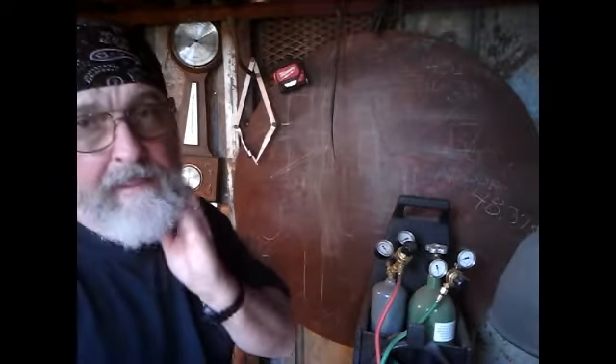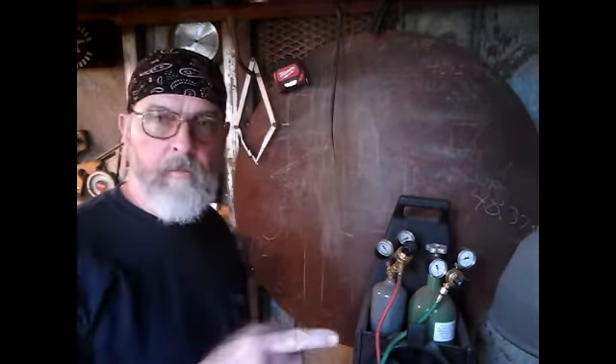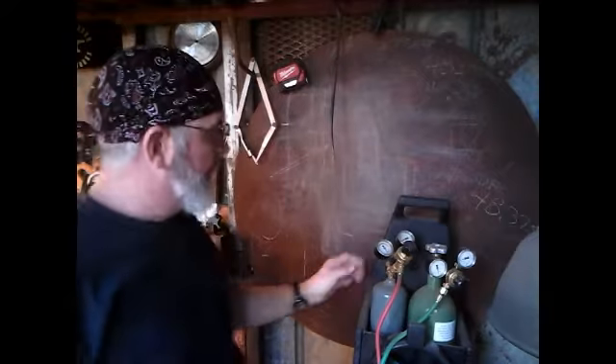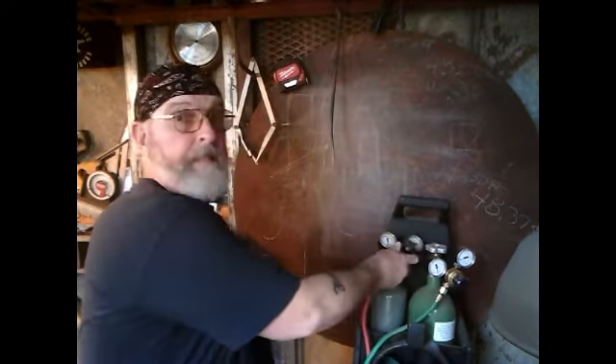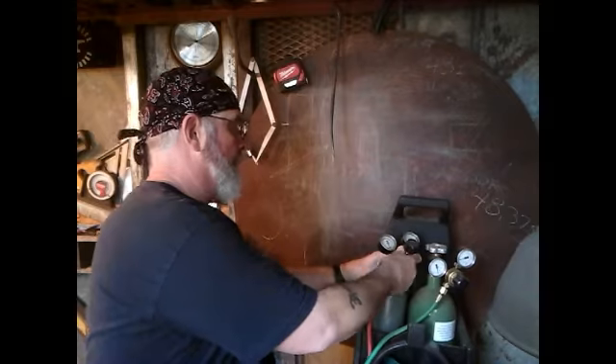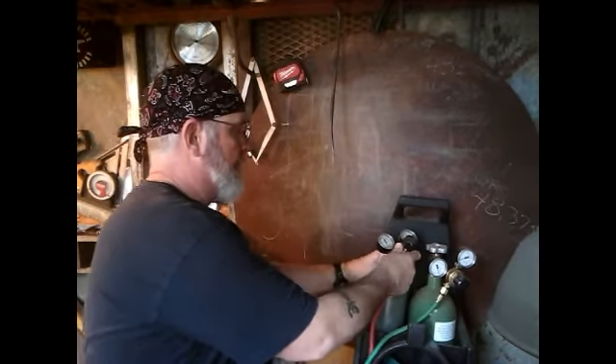I asked a friend of mine at the welder supply store about whether I could use an acetylene regulator to run propane through, and I didn't want to waste a whole lot of money so I got thinking.